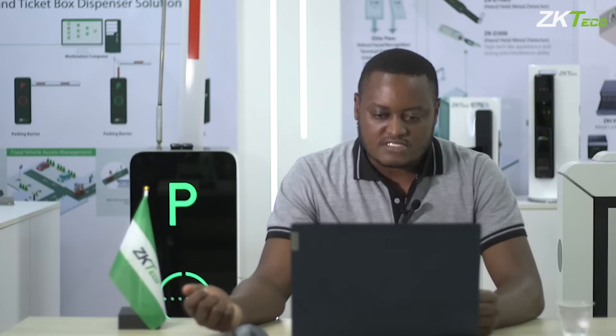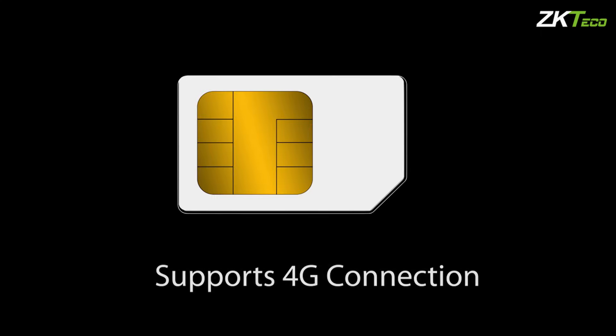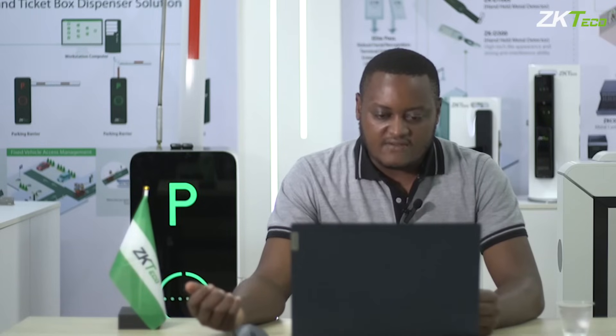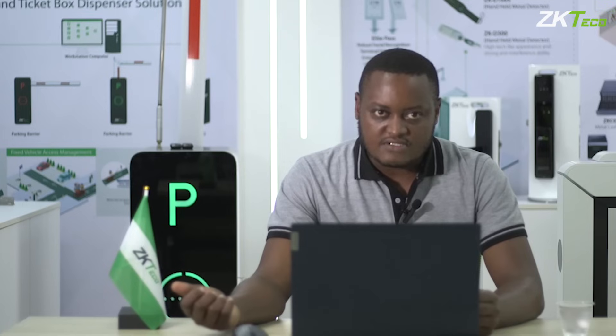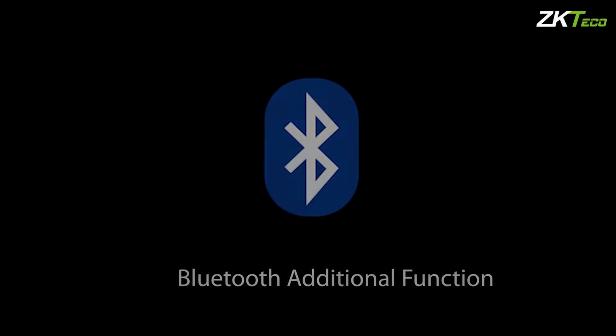This device also supports a 4G connection, so you're able to add a SIM card into the device and connect it to the software. The device also comes with an additional communication module where you can connect the device using Bluetooth and pair it via Bluetooth connection.